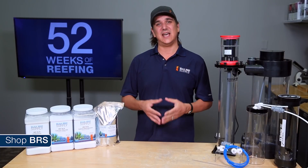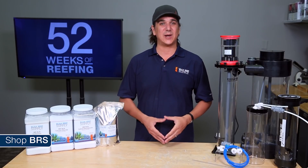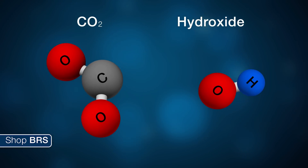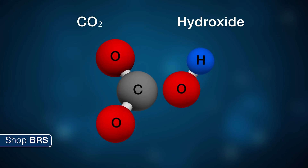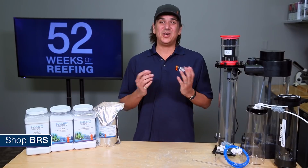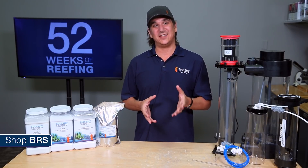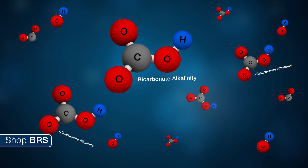The calcium obviously raises the calcium levels in the tank, but what is interesting is how the hydroxide transforms into carbonate alkalinity once it is added to the tank. When you add the Kalkwasser solution to the tank, the hydroxide interacts with the available carbon dioxide in the reef tank to form bicarbonate and carbonate alkalinity. So while you are not exactly adding bicarbonate or carbonate alkalinity directly to the tank, the net result after the hydroxide reacts with the carbon dioxide in the tank is the same.